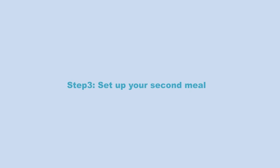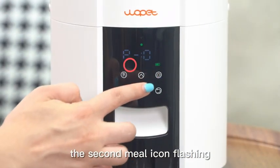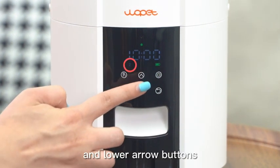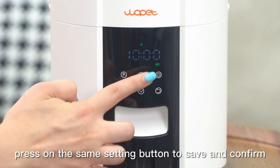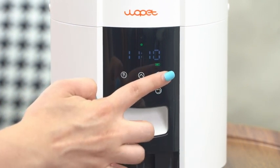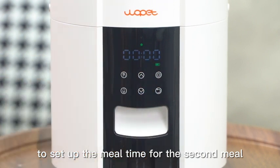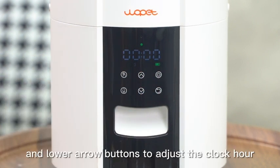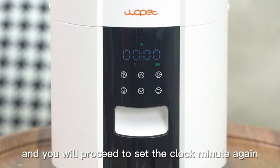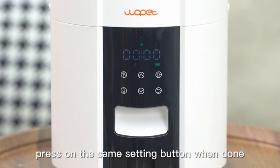Step 3: Set up your second meal. With the second meal icon flashing, press the setting button and adjust the portion size using the upper and lower arrow buttons. When done, press the setting button to save and confirm the portion size. To set the meal time for the second meal, use the upper and lower arrow buttons to adjust the clock hour, press the setting button when done, and proceed to set the clock minute. Press the setting button again when done.